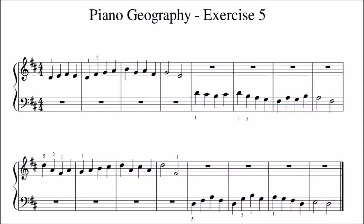The purpose of this video is to get you used to the geography of the piano keyboard. As with all the videos in this series, play along with the video after a bar of beats without looking at your hands.